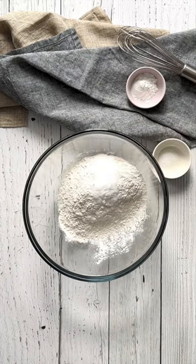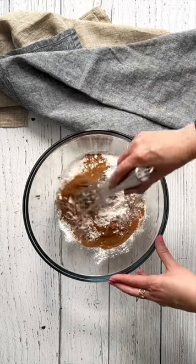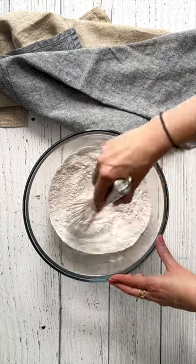In a mixing bowl, combine the flour, baking powder, baking soda, salt, cinnamon, and vanilla powder if you're using. Mix well and set aside.